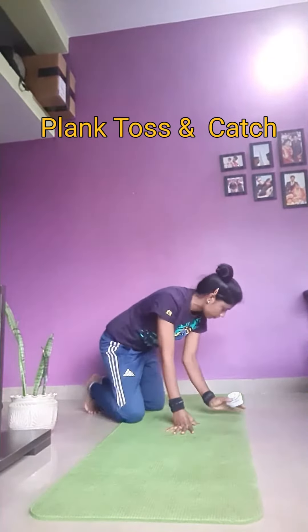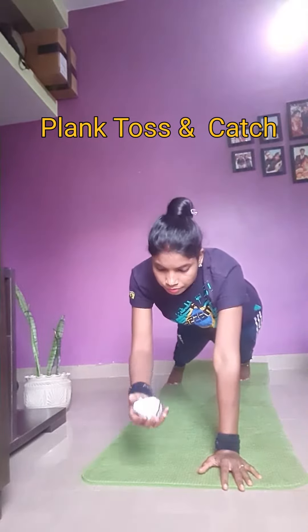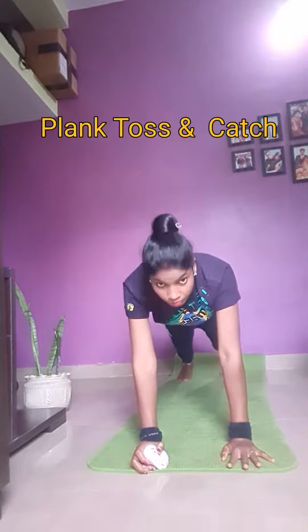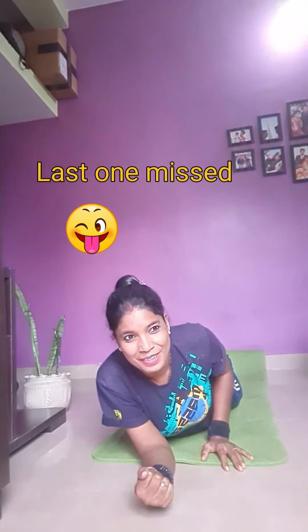Just see the position — this is the position — and then toss and catch. I did it for 30 seconds, my challenge is over. Now it's your chance. All the best, thank you!